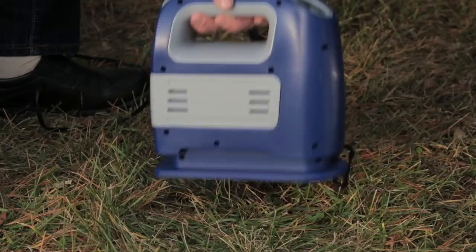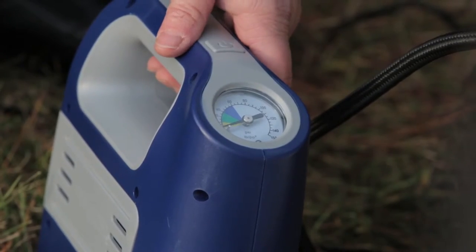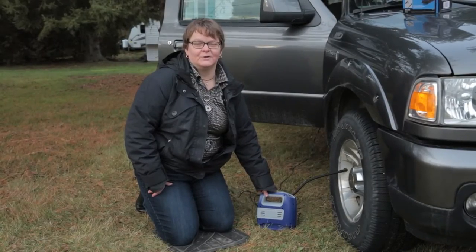Let me show you how to use it. I highly recommend the certified five-minute compressor. It's compact, easy to use, and it does the job.